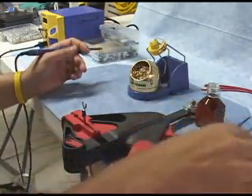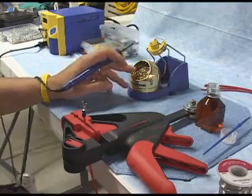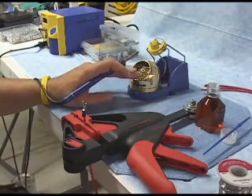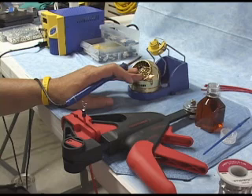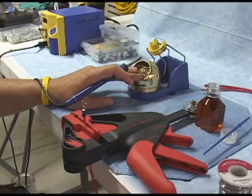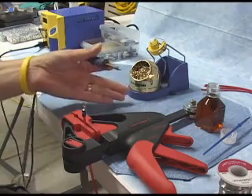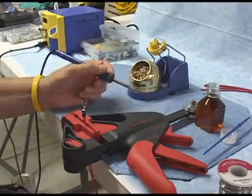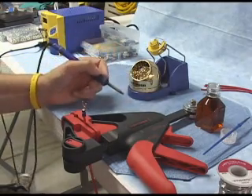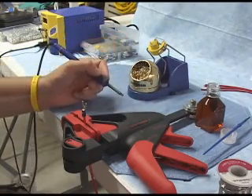The first thing we're going to do is make sure that we have a clean tip. I'm cleaning this on a brass Brillo pad made for soldering. These are fairly new — they haven't been around as long as the traditional sponges. If you have a sponge, they typically have some slits; make sure that you dampen the sponge. Either one of these will work just fine. The important thing is to clean your tip on a regular basis to keep the tip tinned.